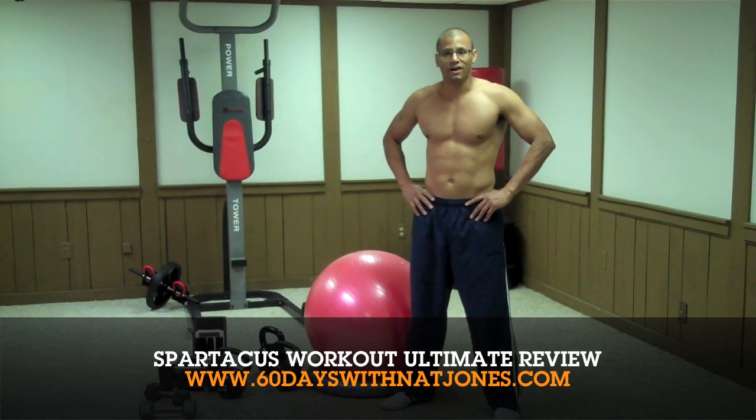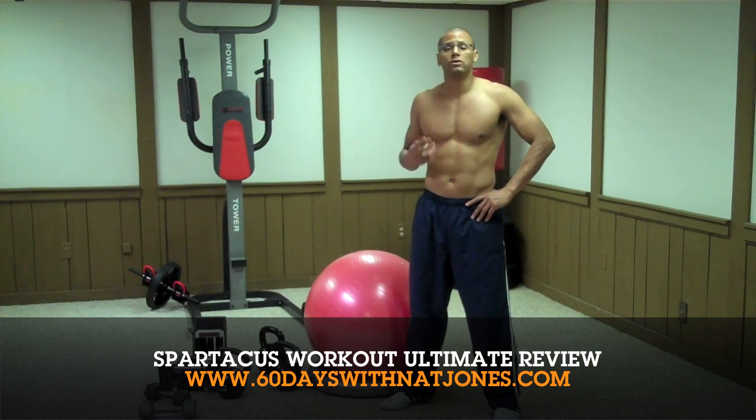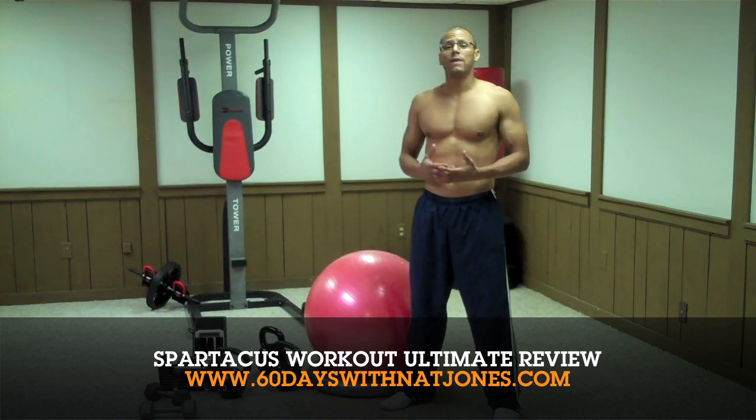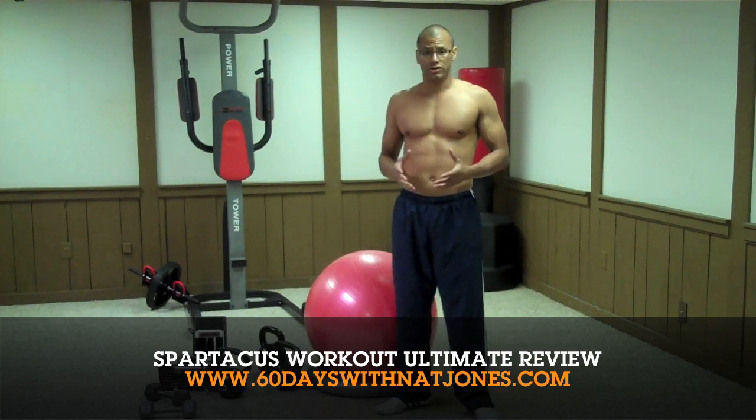Hi and welcome to another edition of 60 Days with Nat Jones. This is the second video I'm shooting for the Spartacus workout because of all the questions and feedback I got on my first video. In this video I will have tips for beginners and advanced users.